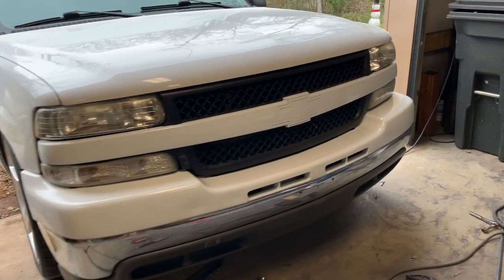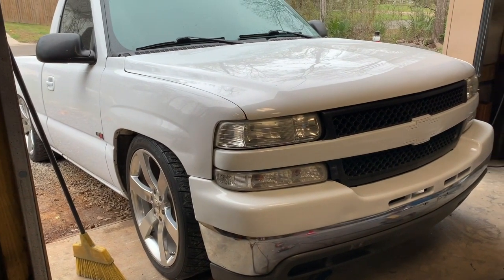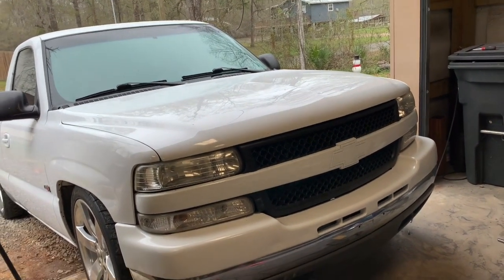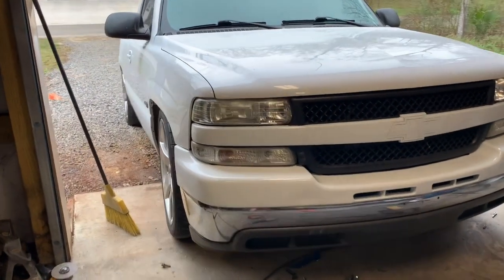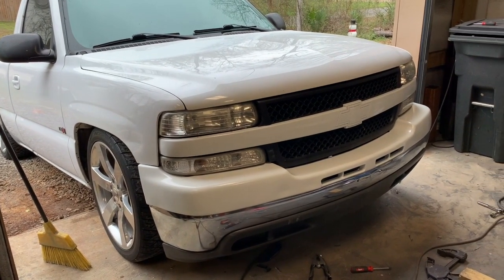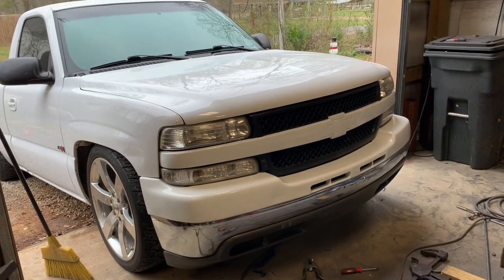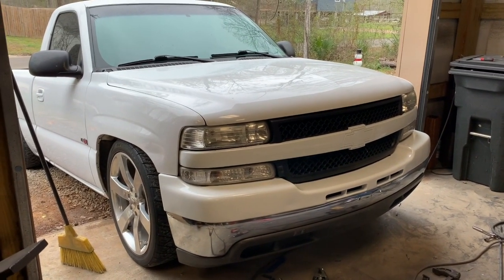The swap is now complete and it came out amazing. It really wasn't that difficult to do with the fabrication skills I have — some parts were iffy and I didn't really like cutting my frame, but I did it and it worked. This swap took me about three hours to do just because I've never done it before, but now that I know how it'll go by in a breeze. If you guys have any questions, drop a comment below and I'll get back with y'all and help you through all the steps it takes to make this conversion work.